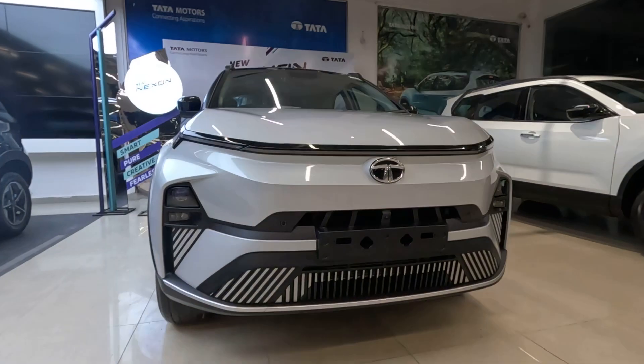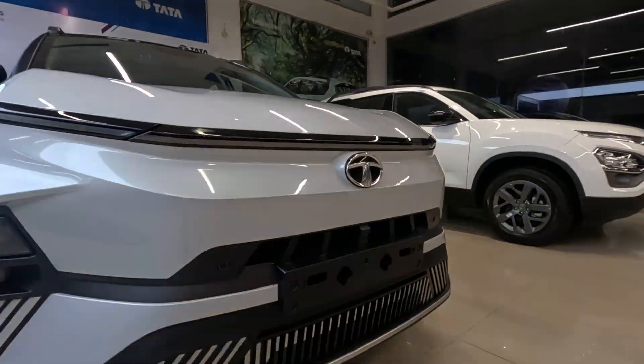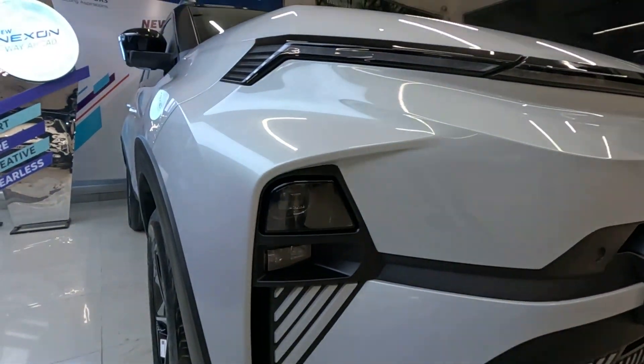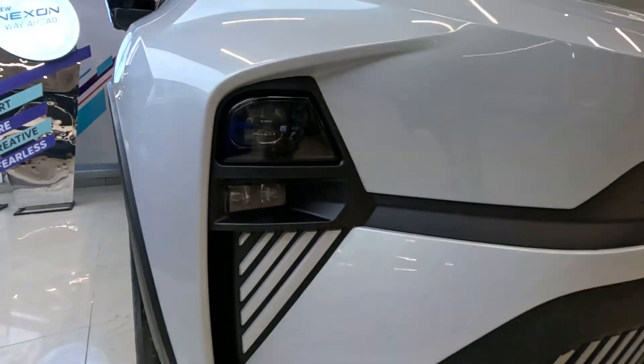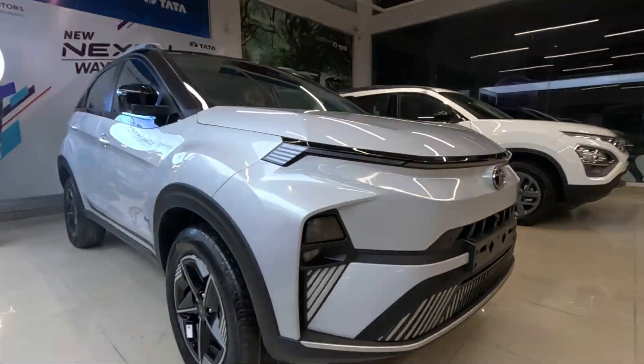This is the front of the car — the top Forward Plus variant. The front gets camera LED projector headlamps with LED DRLs, cornering lamps, and nice arrow inserts on the front.